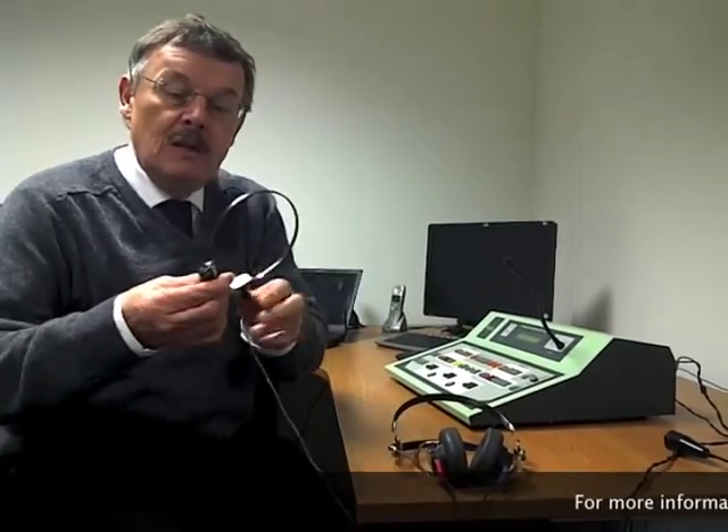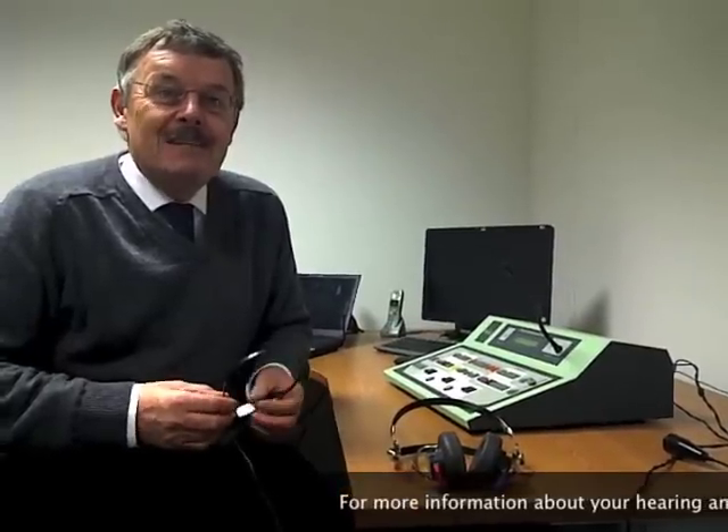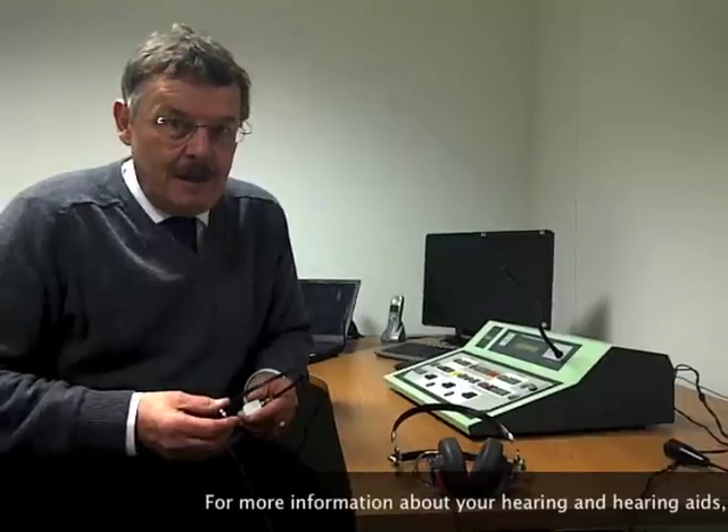In diagnostic testing, one aspect of the test is using bone conduction, using a little transducer that sits on the mastoid bone behind the client's ear. When you test with bone conduction, you actually stimulate both cochleas at the same level. So unless both ears are exactly the same hearing level, you won't know at this stage whether your test results are coming from the right ear or the left ear.